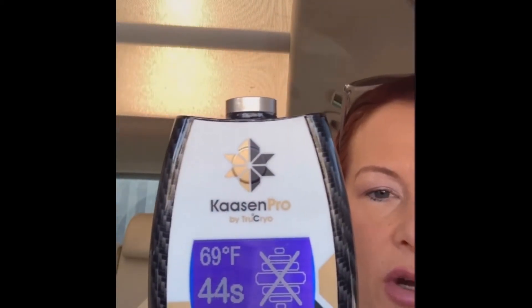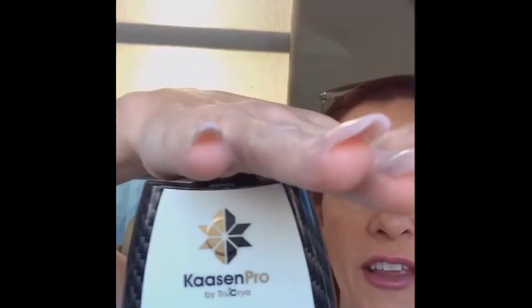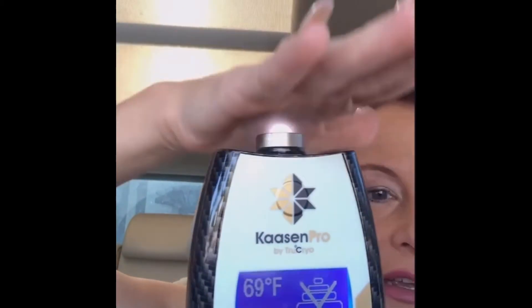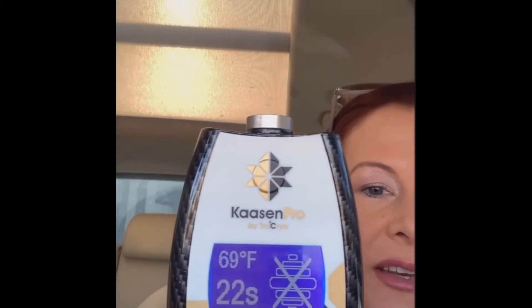Now, if you go into user settings and you turn the proximity sensor off, what will happen when we scroll out of this is you'll see a big X over the proximity. In this case, it's not going to turn off if you go too close to the skin. As you can see, my hand is totally over it and the timer is still running. So you run the risk of damaging the skin by bringing the gas too close to the skin when your proximity sensor is turned off.